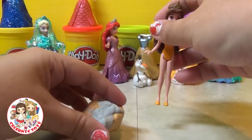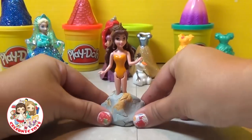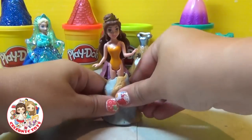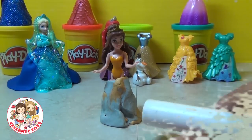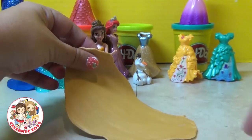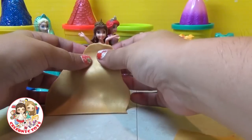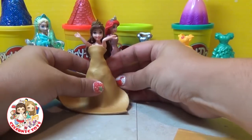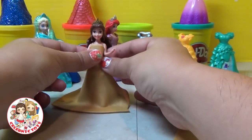Moving right along, we're going to make a dress for Belle this time around. I'm taking a piece of scrap Play-Doh because we're going to cover it up. I'm going to give it a slight shape right up to her waist mid area, and then I'm going to roll out some gold Play-Doh. This is gold — not very easy to find, but a beautiful look. Once you have a nice sheet of the Play-Doh, wrap it around Belle and you'll form a very simple, plain dress.